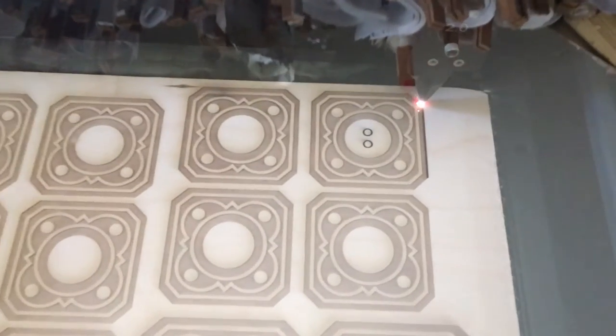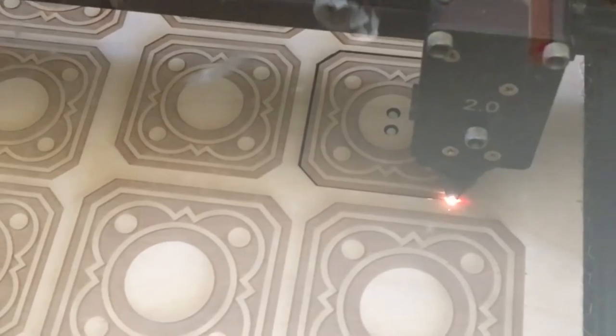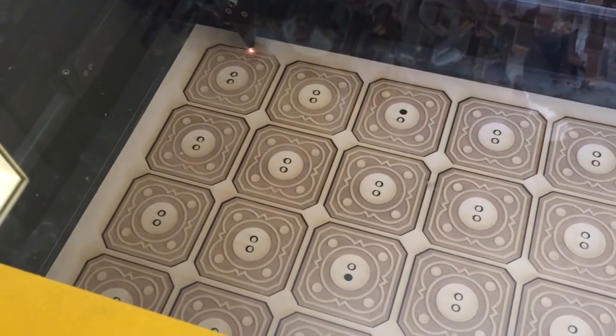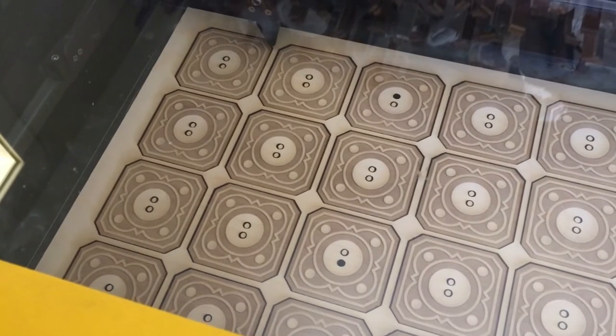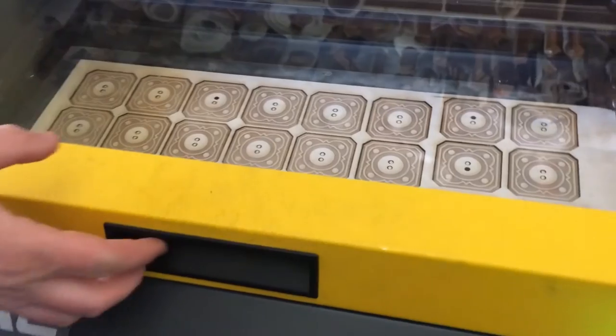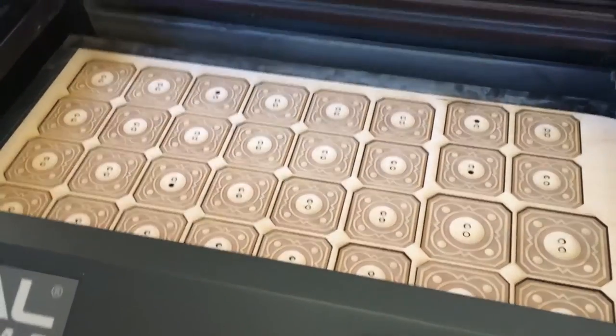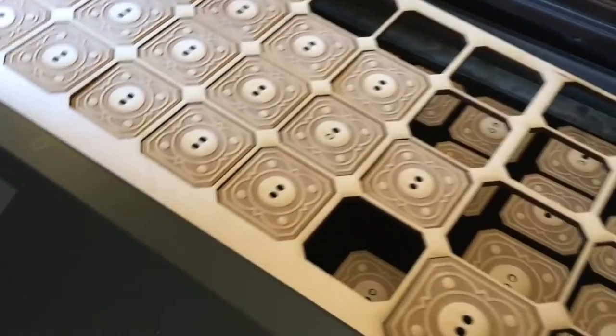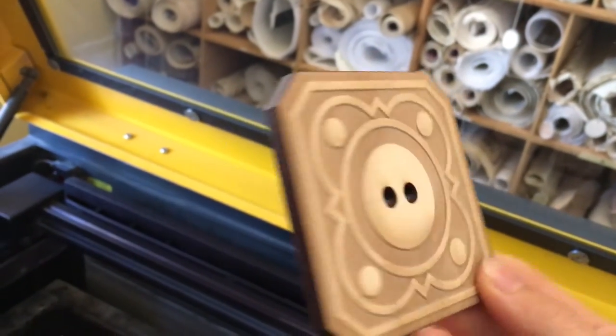This is the coolest thing I've ever seen in my life. Look at it! I made this with lasers! Do not eat!